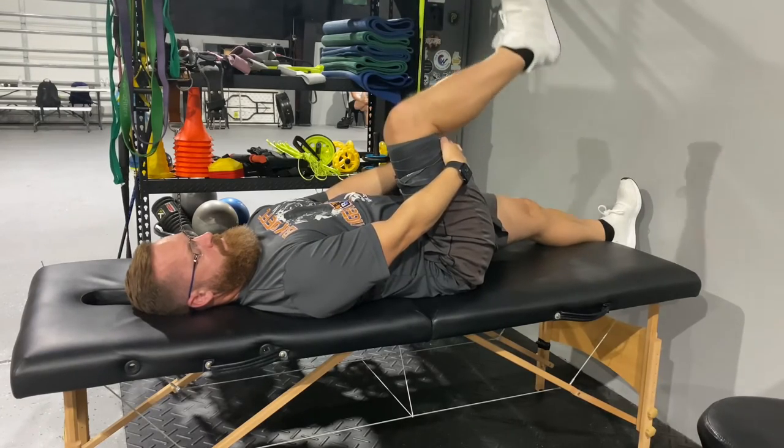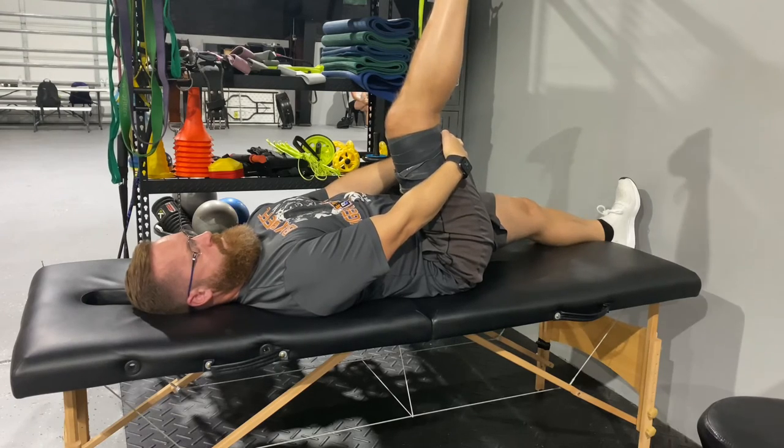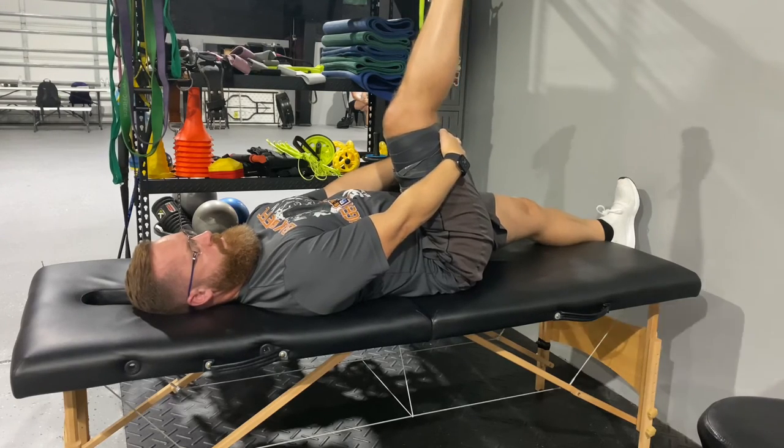See which one feels the best, but just make sure to go nice and slow up and down. Make sure we're just feeling a stretch and no pain.